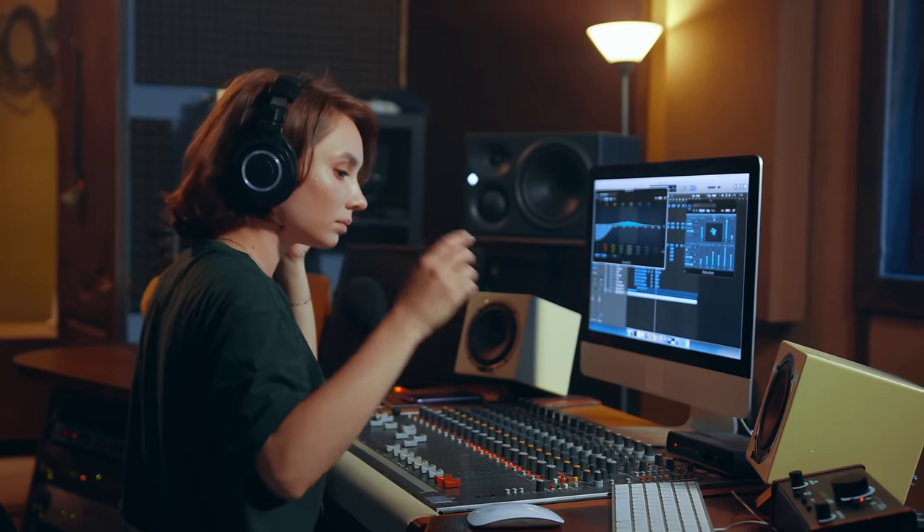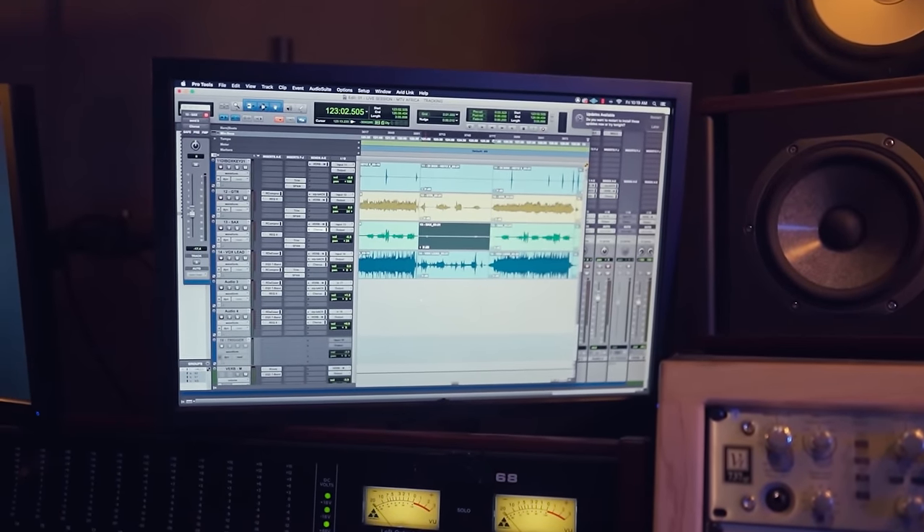These are the sample libraries I would buy if I started with orchestral music production all over again. This should be very helpful to all you composers out there and those who want to become one, who are not yet armed with orchestral VSTs from head to toe. We'll build a setup with four different budgets, going for a modern orchestral sound suitable for film scoring in all styles, video game music, and cinematic cues.